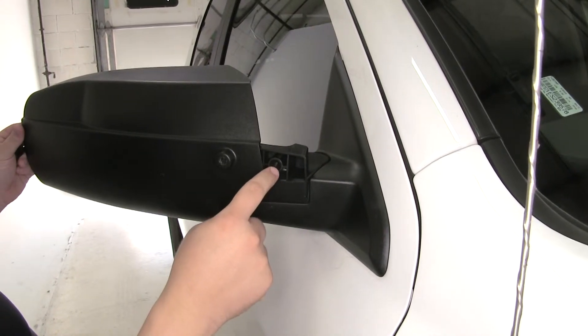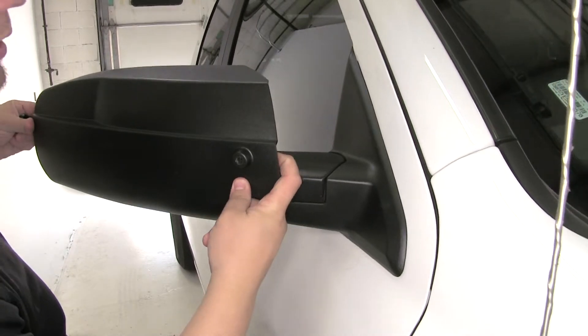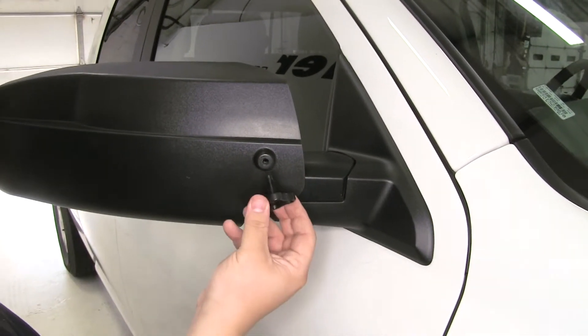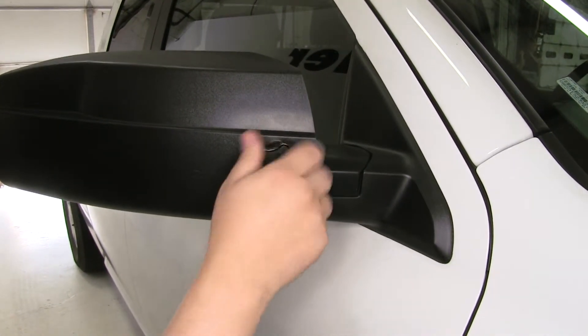The goal is to get this portion here in line with the threaded hole. Push it all the way in until we can't push it in any further. Then we'll take our tightening screw and just thread it into place.